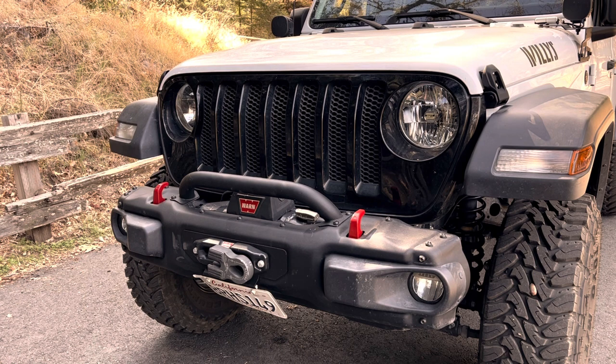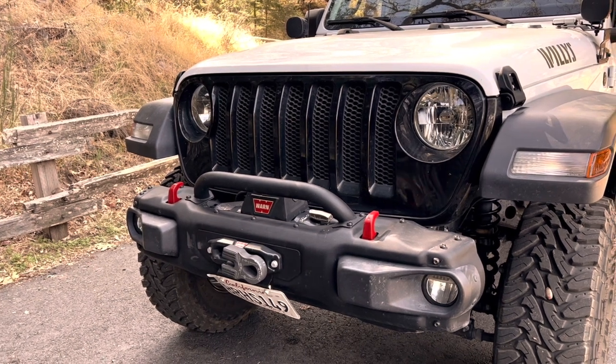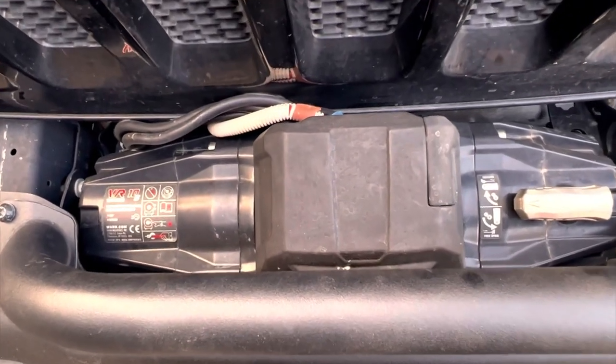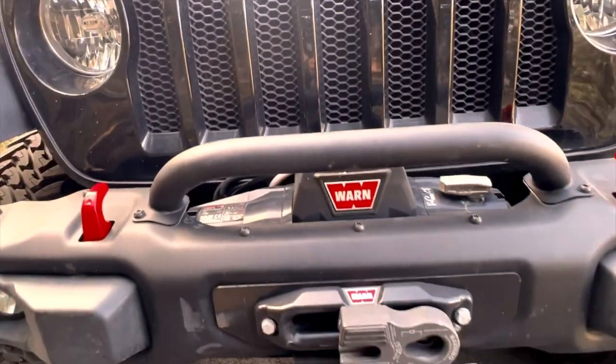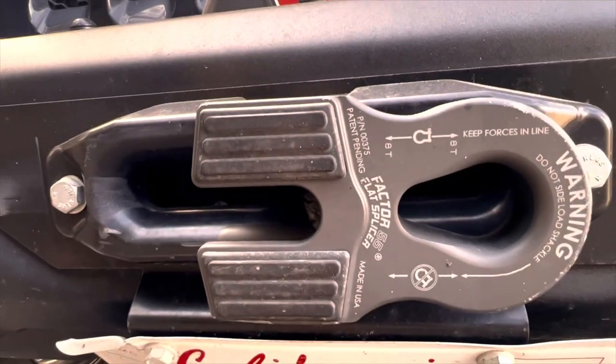In the front of the Jeep, one of my first installs was this Mopar steel winch-ready bumper with removable end caps and a winch guard. I like using Mopar parts — they seem to fit better and work well. They cost a little more, but I think it's worth it. Nestled in the bumper is a Warn VR Evo 10S 10,000-pound winch with synthetic line, held in with a Warn winch plate. Attached to the end of the synthetic line is a Factor 55 splicer hook.